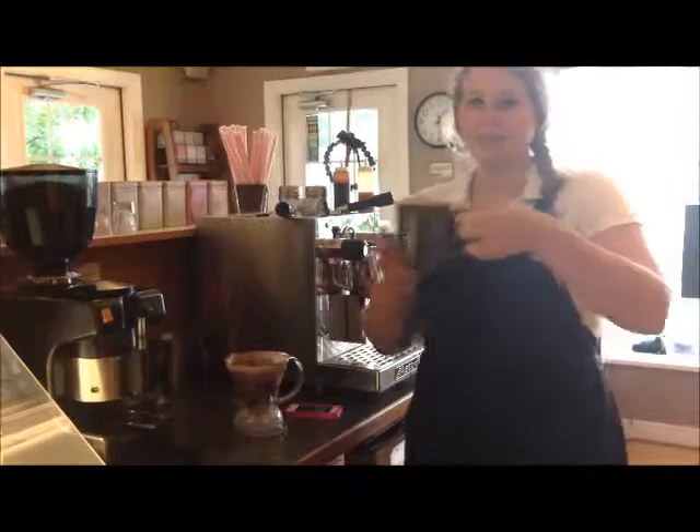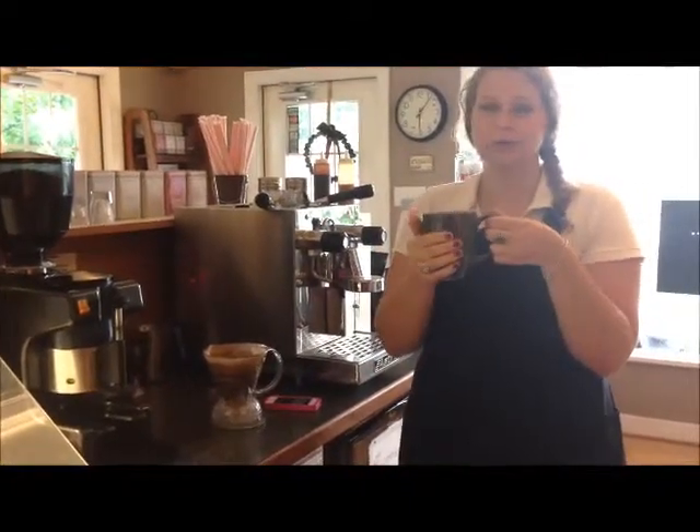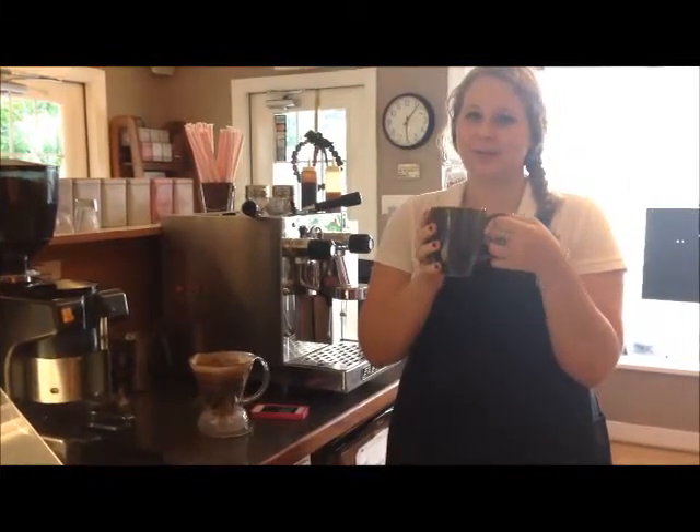And now we have this beautiful cup of coffee. For you who are interested in trying our new pour-over immersion method, come into Courthouse Coffee and Creamery and get your cup of coffee today.